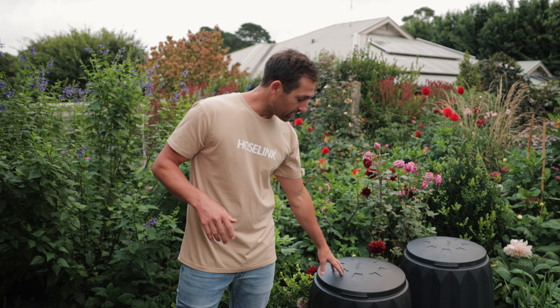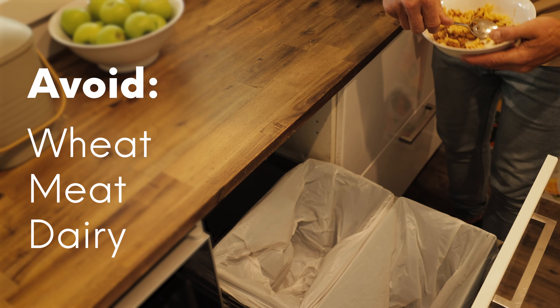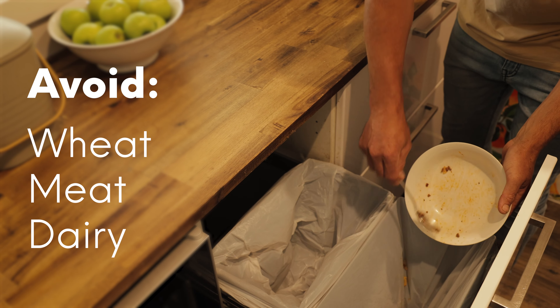Now we have our bins in place, we need to know what can go in them. But first, let's start with what shouldn't go in them. Avoid any wheat, meat or dairy, as this will attract all sorts of unwanted wildlife into your garden and can get pretty smelly too. The rest is simple — you basically break it up into two groups: browns and greens.